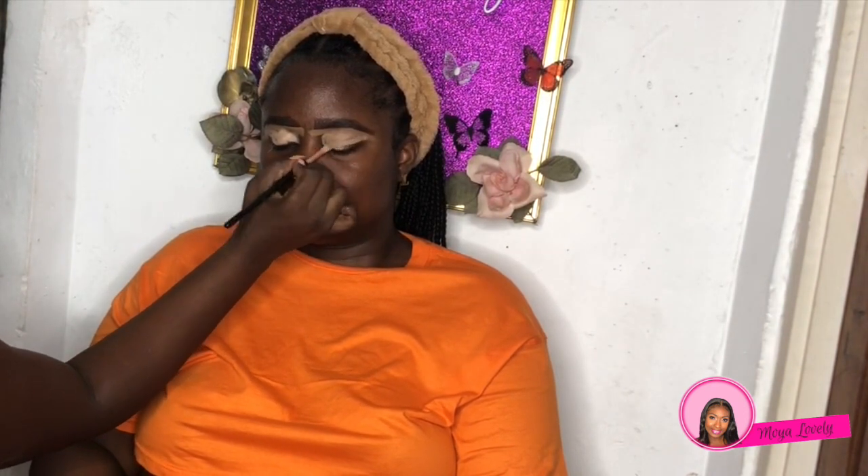Now I'm taking my Dermablend foundation in Fair and using it as a primer on the skin. It's a very thick formulation — it's a cream foundation — and it works as a great primer.